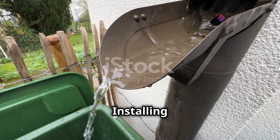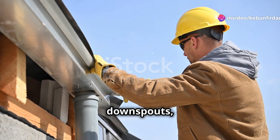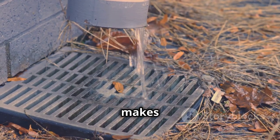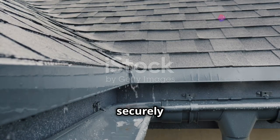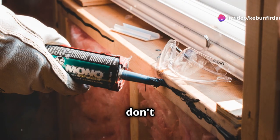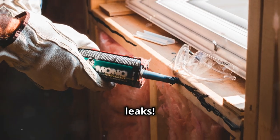Chapter seven: installing your rain catchers. Now that you've got your gutters and downspouts, it's time to install them — this is a crucial step in ensuring that all that precious rainwater makes it into your collection system. Make sure your gutters are securely attached to your roofline and sloped properly to direct water towards the downspouts. Don't forget to seal any gaps or joints with a good quality sealant to prevent leaks.